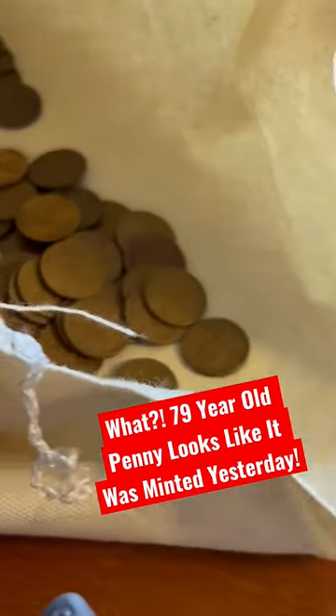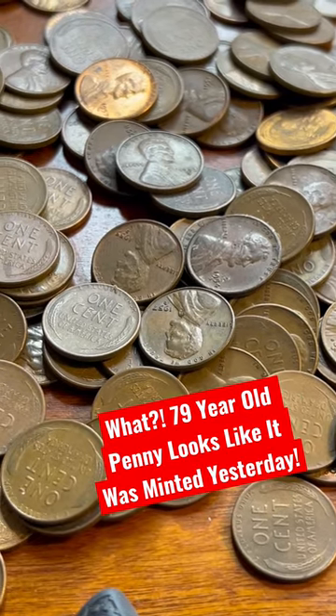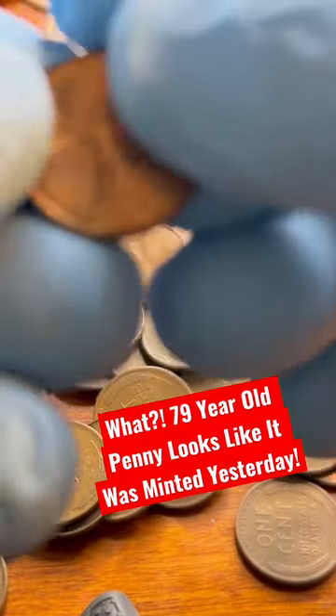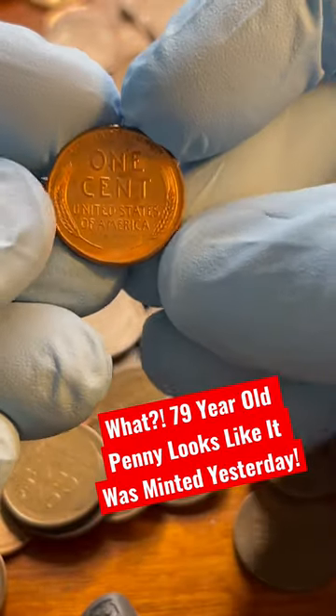Alright guys, I'm finally going through my bank bag of Wheat Cents I picked up at one of my local coin shops. And we're hitting pay dirt already. There are actually some pretty nice — I would say album fillers in here.